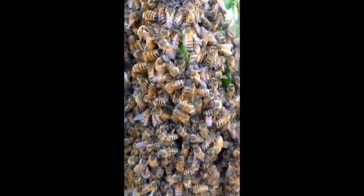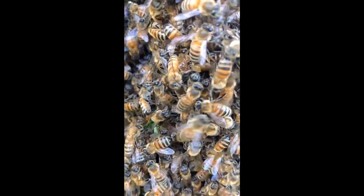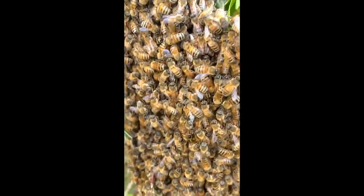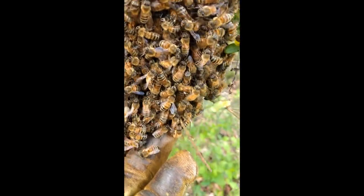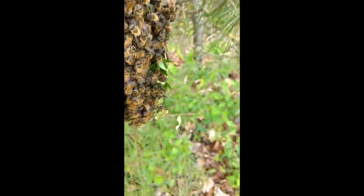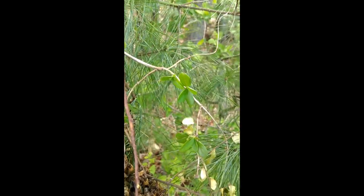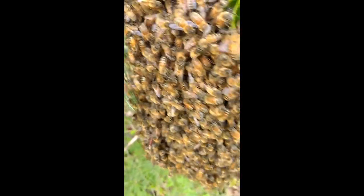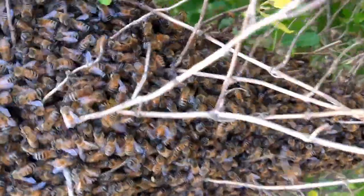These are a little smaller, but they're good-looking bees. They're just trying to find a place to go. We've trimmed some of it back, and here's a view from the back side of them.